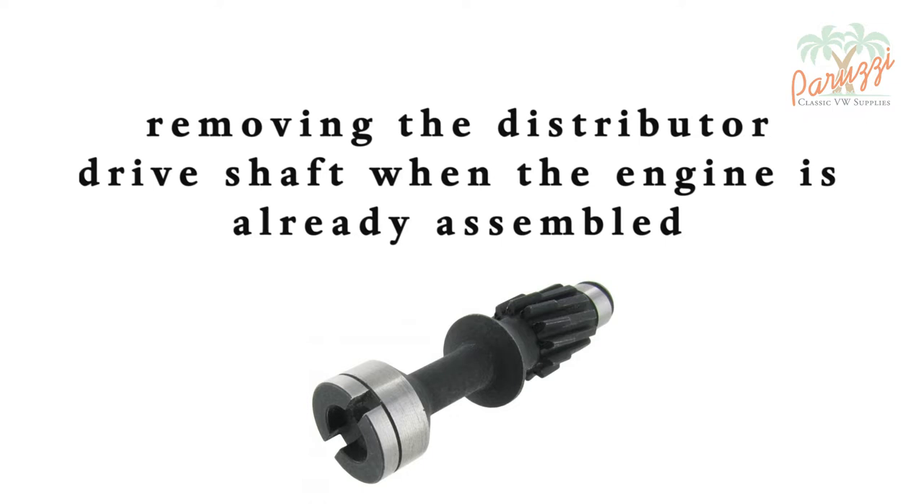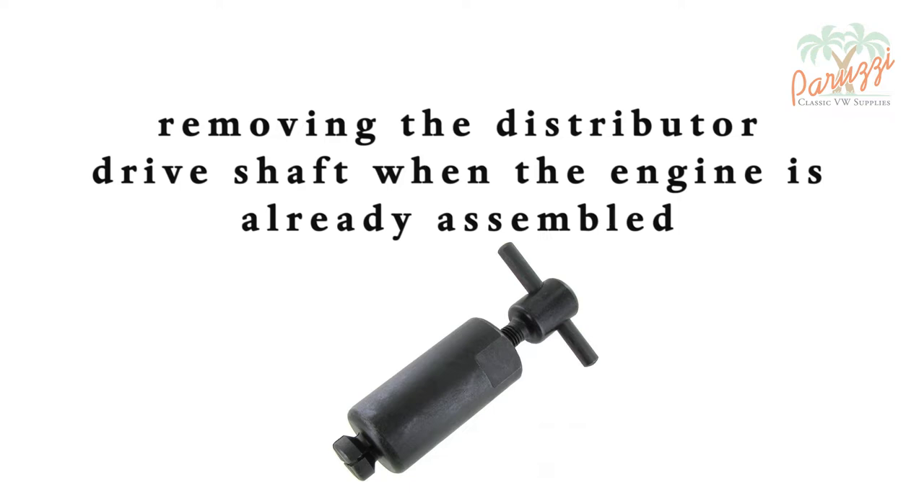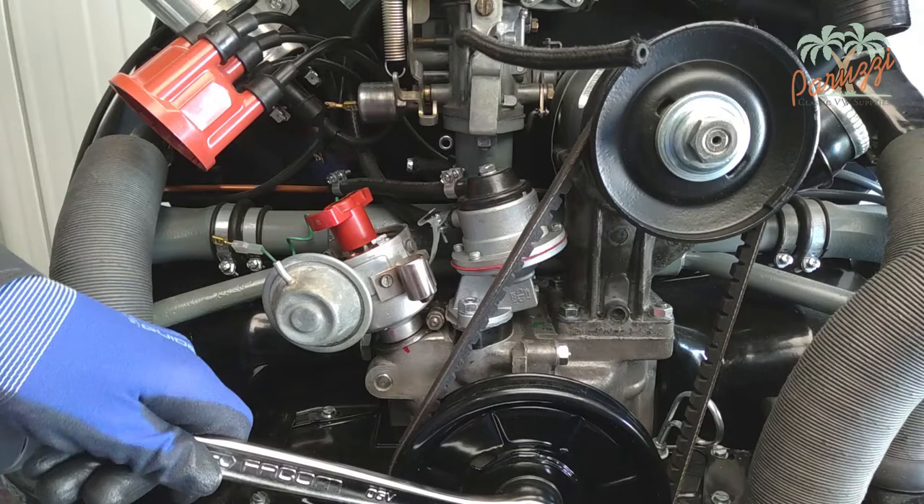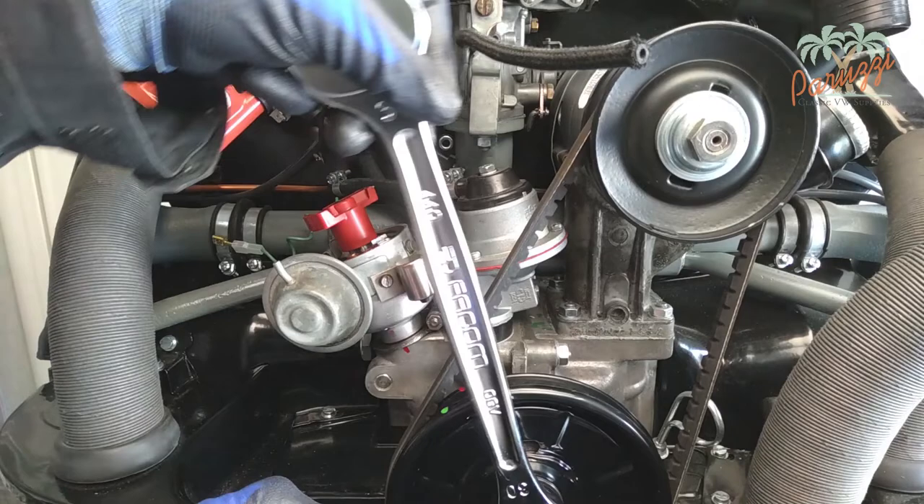If not, you can fix that while the engine is fully assembled, but removing the distributor drive shaft on an assembled engine is not without risks. You will also need special tools to do this. Make sure that the mark on the crankshaft pulley that indicates the ignition timing of cylinder one is in line with the seam between the two crankcase halves.